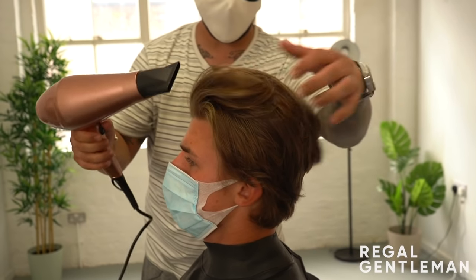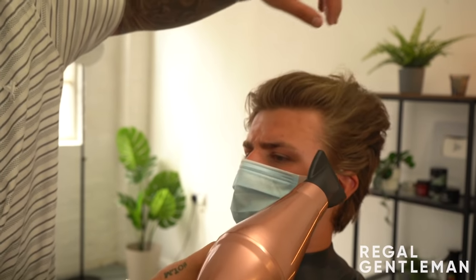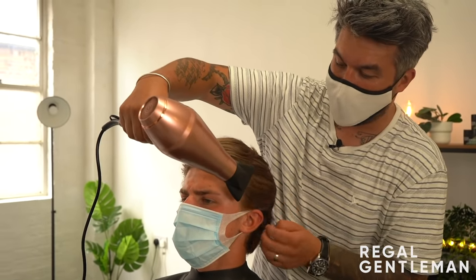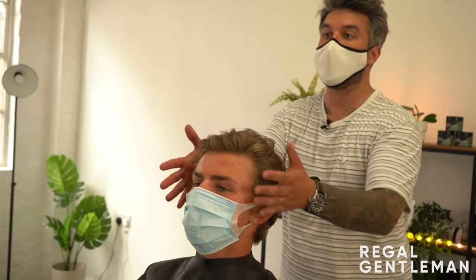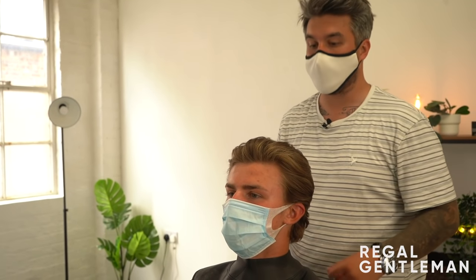Look how different that looks - and that is literally just the clips and salt spray. To finish, put in a bit of cold air - turn your heat off and hit the button with the snowflake. Just work your fingers through it, basically cooling the hair down. It helps the product last longer and stops it going frizzy. That took almost three minutes - not a long thing to do in the morning. You could let it dry naturally if you want, especially when it gets longer.